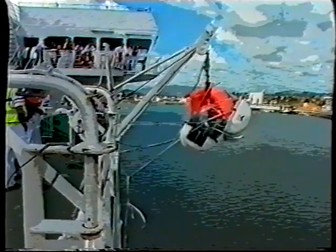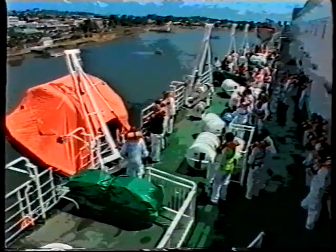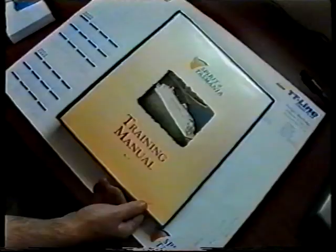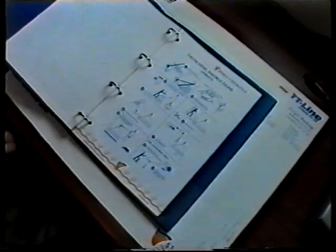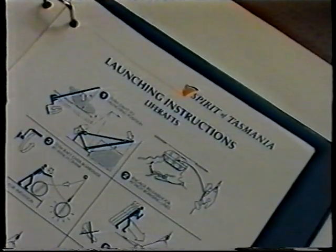This video is to guide you through the steps involved in preparing and launching the davit launch life rafts after the abandoned ship signal has been given. For further guidance, this information can be found in the training manual in your cabins and in notices throughout the vessel.